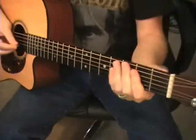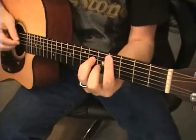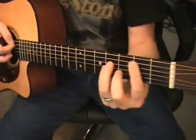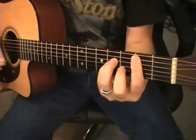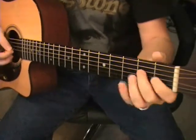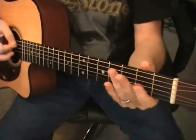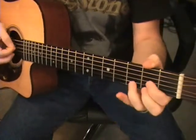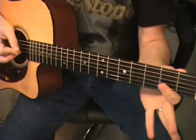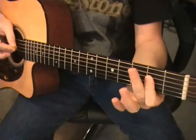We are in the key of A. C-sharp minor — we should know how to play our minors by now. B minor. And the other chords are going to be E, and there will be a D, but basically just walking down. So open D, 4th fret A string, 2nd fret A string, open A string.